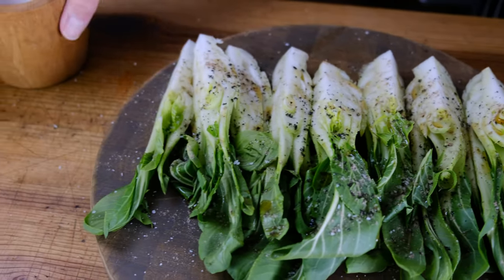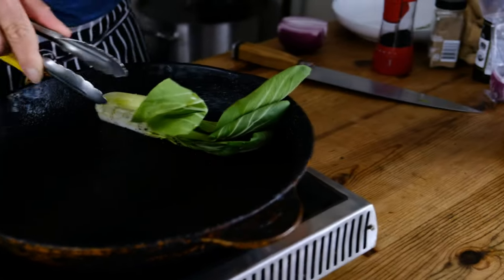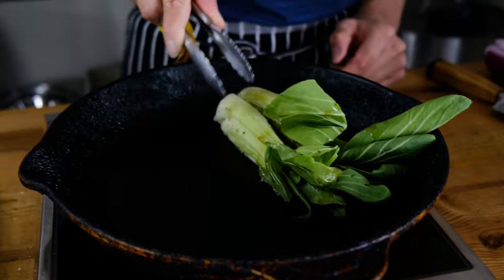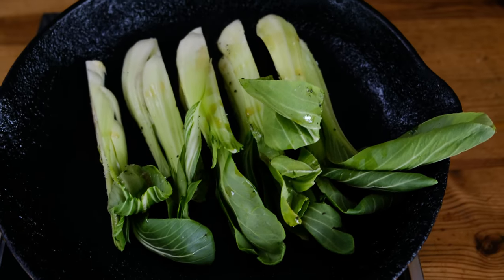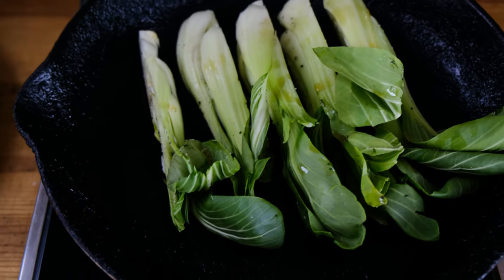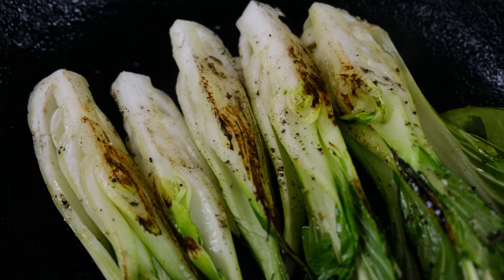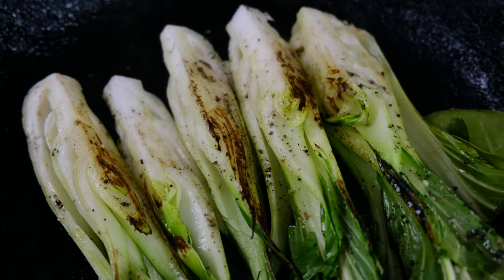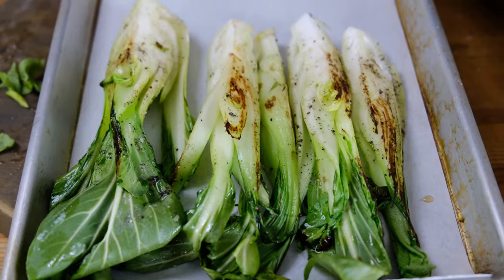This is my favorite way to cook bok choy. I have a cast iron pan on high heat. We're going to put the bok choy cut side down and roast it until it starts to turn deep, dark golden brown — maybe even a little charred. Get both sides, then transfer to a sheet pan lined with parchment paper and put it in the oven at 425 degrees for roughly 10 to 12 minutes.